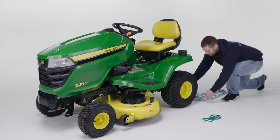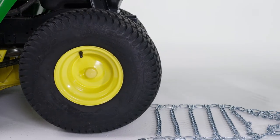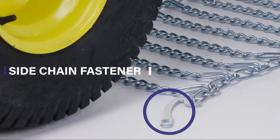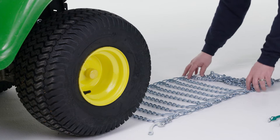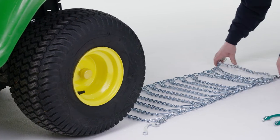Begin by laying down your untangled tire chains directly behind the lawn tractor. Make sure the side chain fastener is on the outside of the tire and the hook is on the inside. Your tire chains should be flat and the side chain hooks are pointing out and away from the tires.